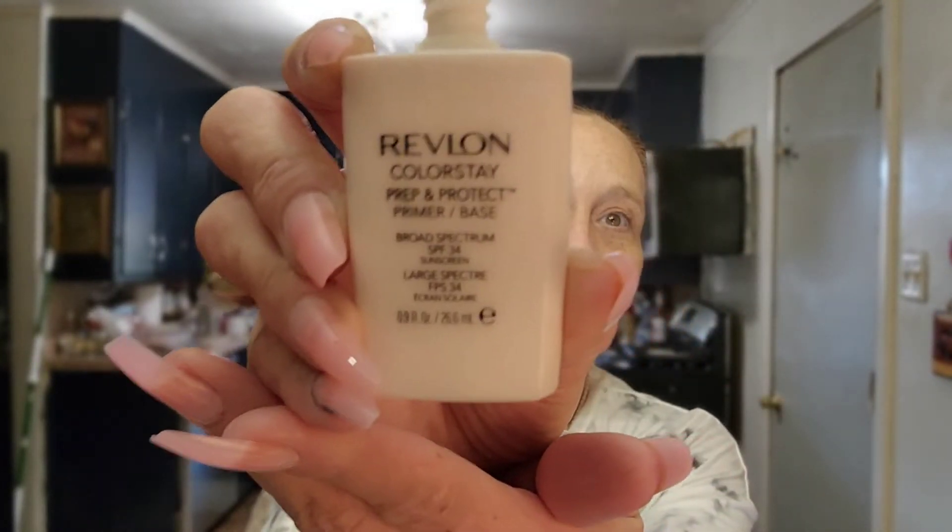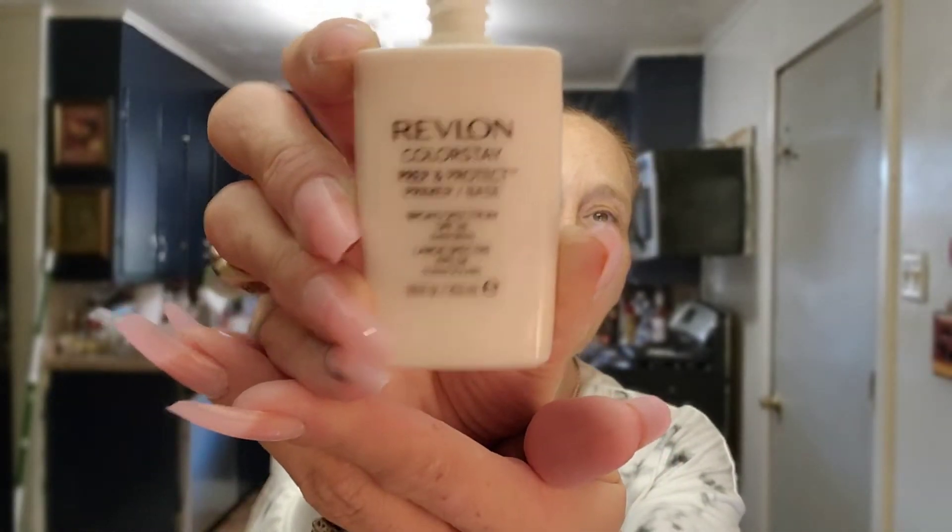I'm going to go ahead and prime using the Revlon Colorstay Prime and Protect Primer Base. I just started using this. I like it, it's not bad. It's got that kind of silicone slickness to it. I have my mirror down here — that's what I'm looking at. I think it works pretty well. So yeah, we're going to throw that on.